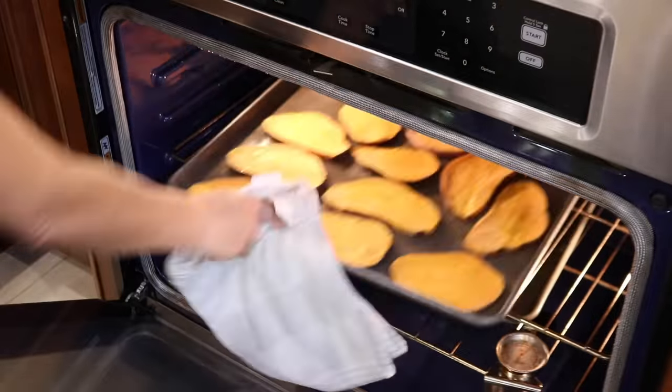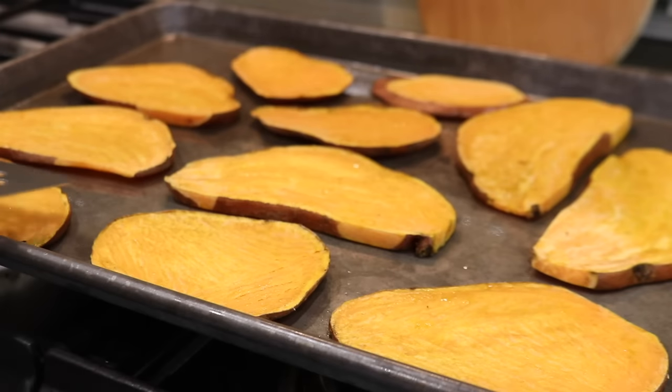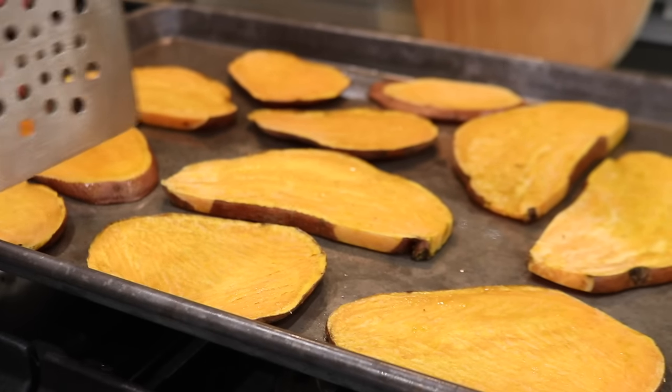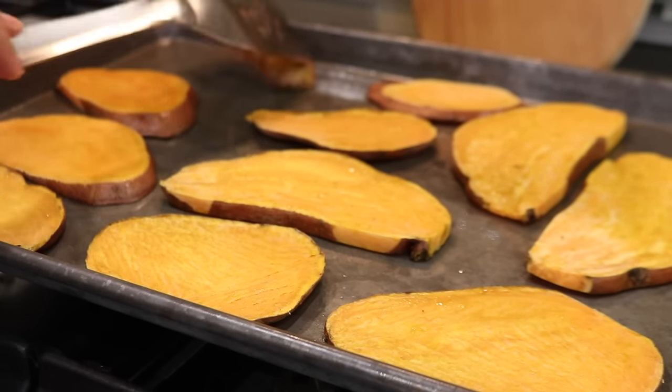The sweet potatoes needed a few more minutes to cook. I don't want to brown them in the oven because I like to reheat them in the toaster oven, but you could brown the slices in the oven and then reheat them in the microwave for a minute or two as well.